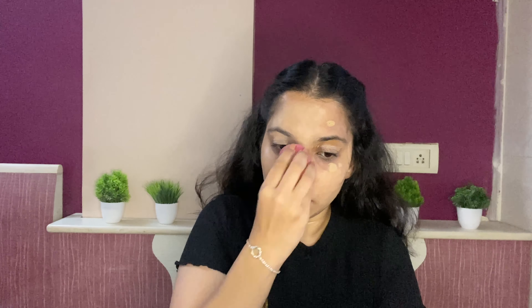Next I am using the Elegal Pro Conceal Peach Corrector to correct my under eyes. I will blend this using my finger.